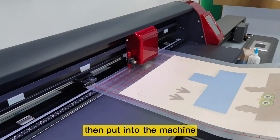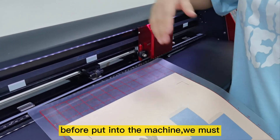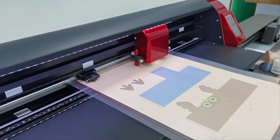Then put into the machine. Before putting it in the machine, we must put the handle up and then put it in.